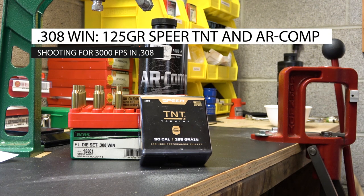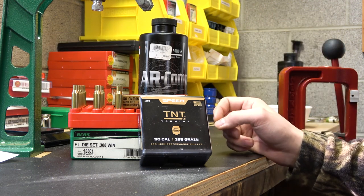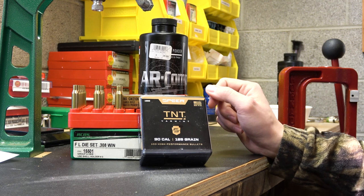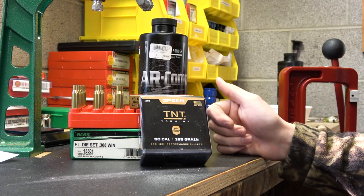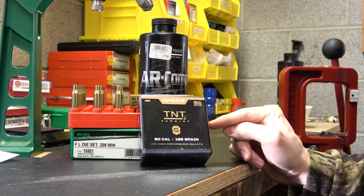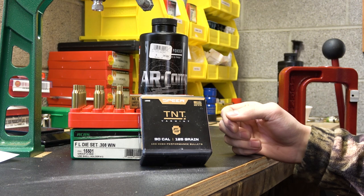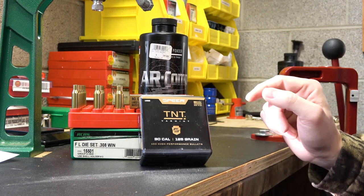Hey everybody, welcome back to the channel. In today's video we're going to be working with the 125 grain Speer TNT in 308. I haven't done anything in 308 for quite a while. Looking back at my load book, the last time I did any sort of workup in 308 was in April of 2020. This is now January of 2021, and our goal for today is super high velocity.